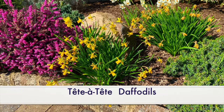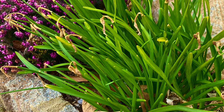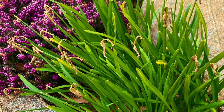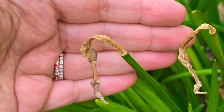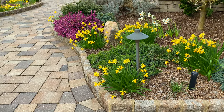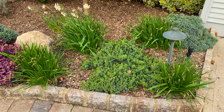With miniature daffodils, you don't need to deadhead them at all. As you see here with these tete-a-tetes — a good example — the brown tips are just going to blow off in the wind by themselves. Any seed pods are on the brown part as it is, so you don't have to worry about it, which actually makes cleanup pretty nice. It's another reason I think tete-a-tetes are a great daffodil for beginners — you don't even have to worry about deadheading.